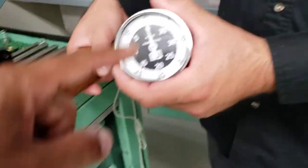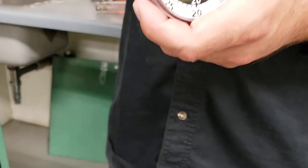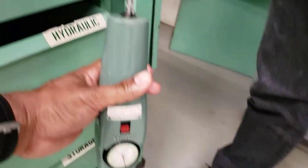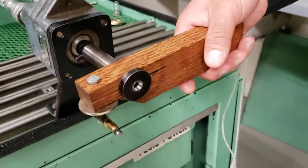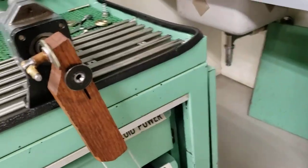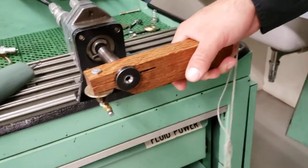We can measure the RPM of the movement of this piece using a tachometer. We also have something to measure the weight — held here more like a fishing scale — so we can measure the force or weight. From that we can convert it to hydraulic horsepower, the amount of horsepower transferred.